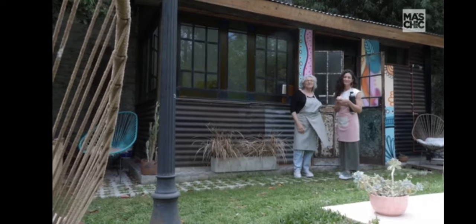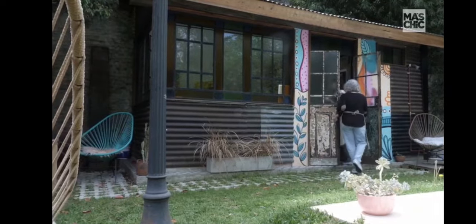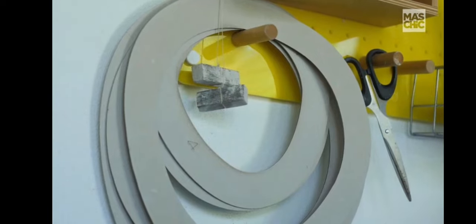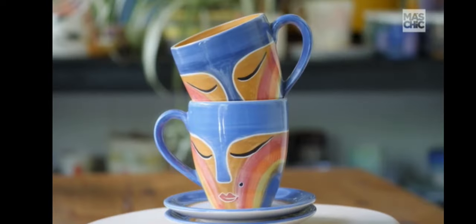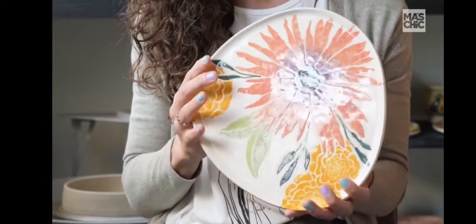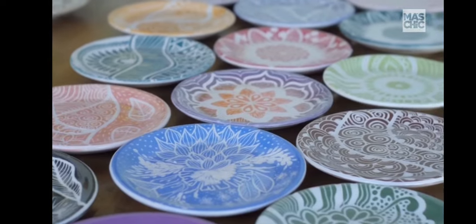Los invitamos a conocer nuestro taller de cerámica. Yo soy Liliana, ella es mi hija Carolina, y juntas armamos Cerámicas Guasimántas. Hacemos vajilla, piezas decorativas y utilitarias, y usamos principalmente para decorar nuestras piezas la técnica de engobes y esgrafiado.